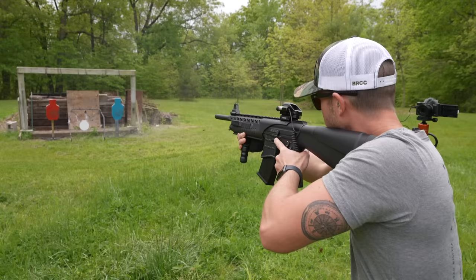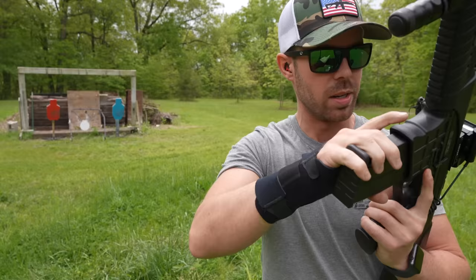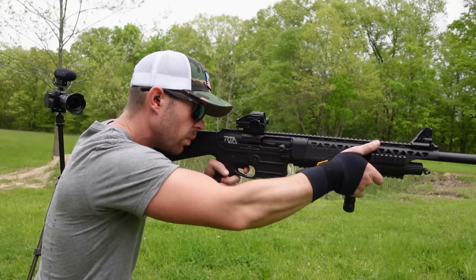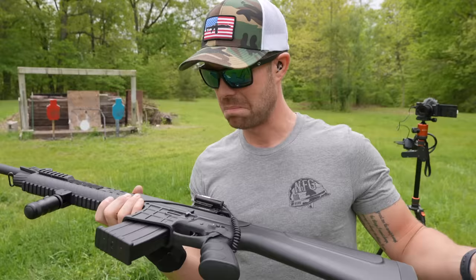It doesn't lock the bolt back, but it did cycle all five of those rounds. The sight is really far to the right, so I had to hold left, but that actually felt pretty good. It didn't recoil very hard — it felt smooth. You can feel the bolt clunking around because it is so big and heavy, but it cycled that number 8 shot no problem. I'm impressed.